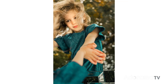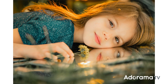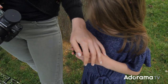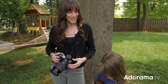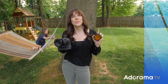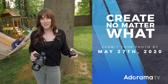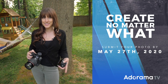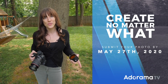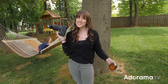This is all for the Create No Matter What Challenge on Perspective. You have until May 27th to submit your photo for the Create No Matter What Perspective Challenge to win a huge prize pack. It's definitely something you can do at home. Be creative, have fun. I'm Vanessa Joy for AdoramaTV and we will see you next time.